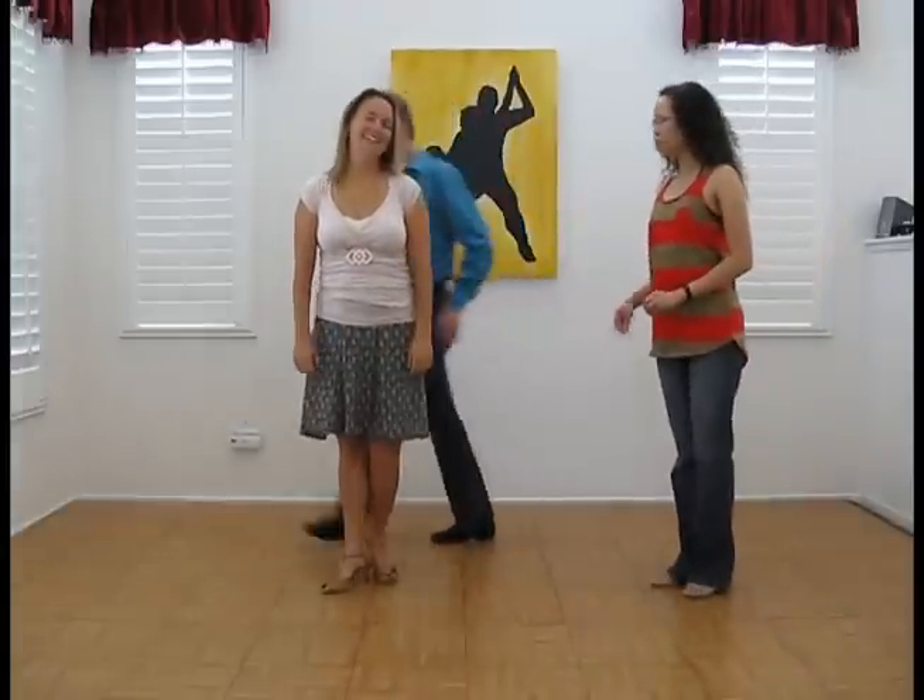Okay, now, unlike Dame Directo, which we had done in the previous video, which goes behind the lady, this one's going to run across the front through the inside of the circle.